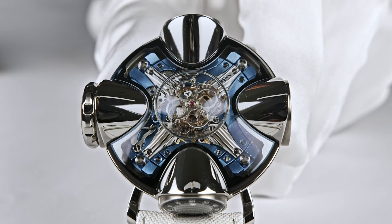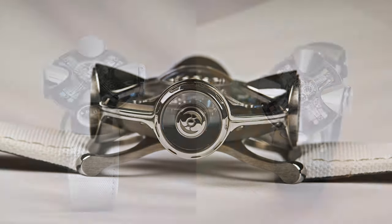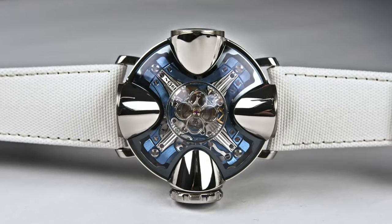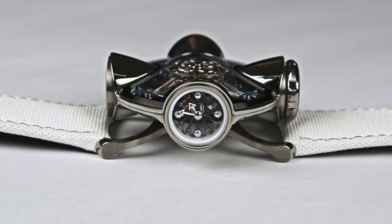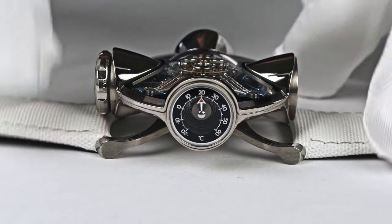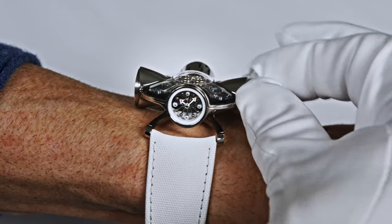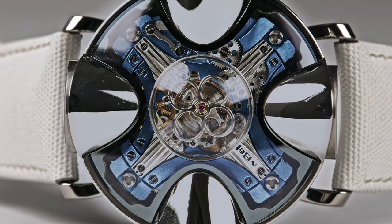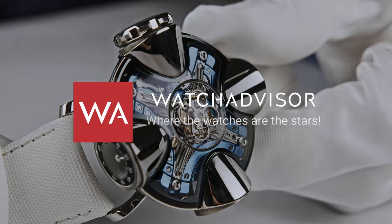I wish there would be more brands like Max Büsser out there to surprise us with such watches. Thanks for watching WatchAdvisor on YouTube — where the watches are the stars. The HM11 deserved all our attention through this video because this is really a crazy thing. When I saw it I was like, what have they been doing? But once you have it on your wrist and you turn it, you play with it, you start to love it in seconds. Your comments are welcome. Be sure to come back to see the video about Max Büsser and his new Madhouse, and come back as often as you can to WatchAdvisor on YouTube — where the watches are the stars. Bye-bye.